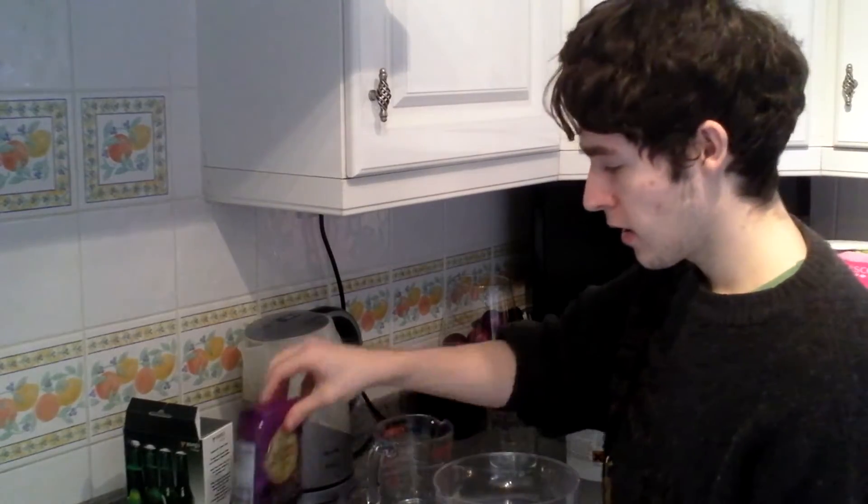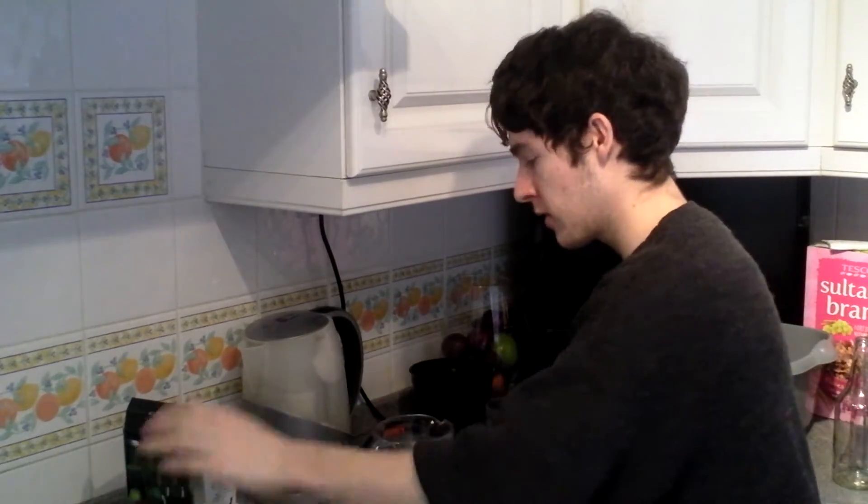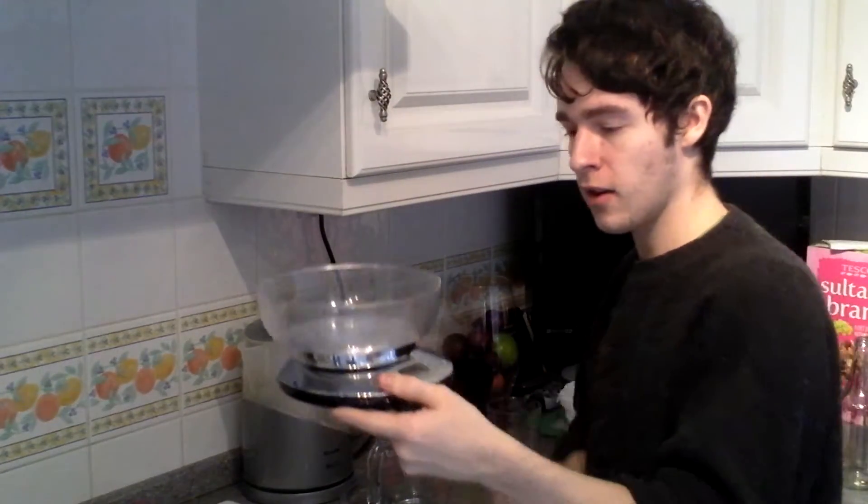For me, batch priming offers the most flexibility, it's the quickest, it's the easiest, and I'm always going to do it this way. So what are we using? We're going to boil up our sugar to make sure it's sanitized before it goes into our bottling bucket. We've got a very small saucepan here.